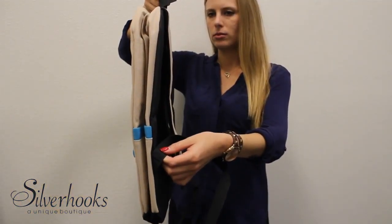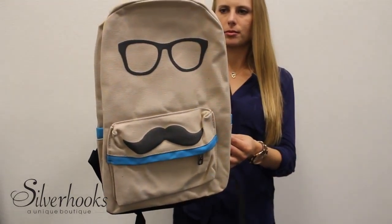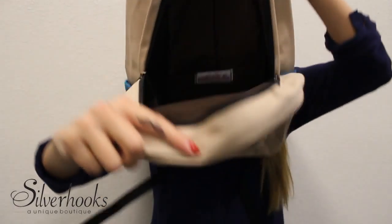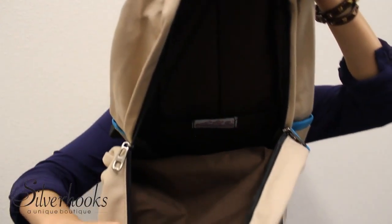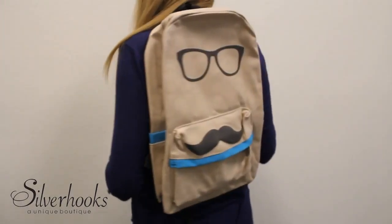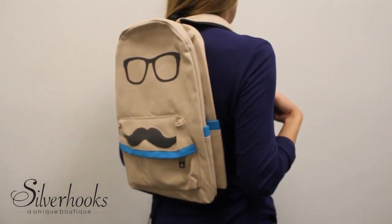Another way to show off your mustache while at school or while traveling is with this glasses and mustache canvas backpack. The large main compartment features plenty of room for laptops, tablets, textbooks, or whatever else you need to fit in there. You'll receive many compliments with this trendy backpack and display your stash proudly.